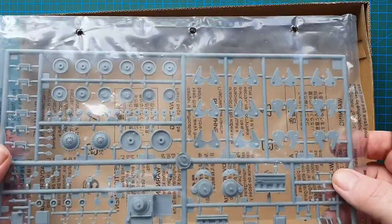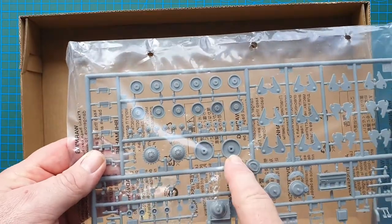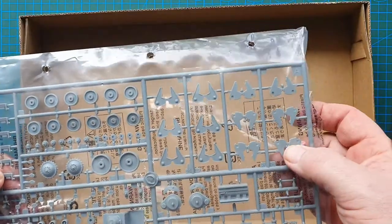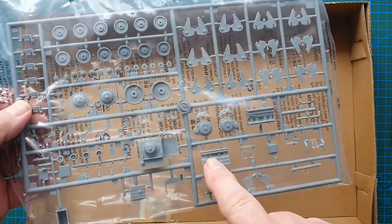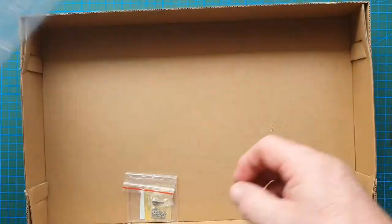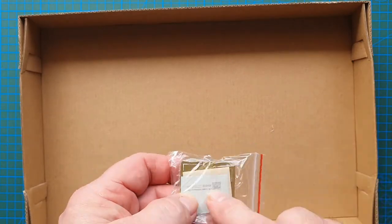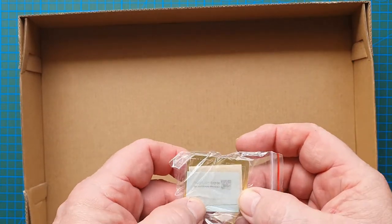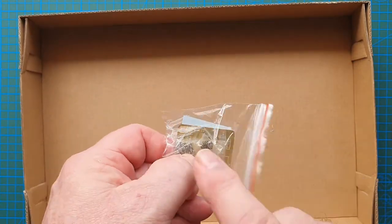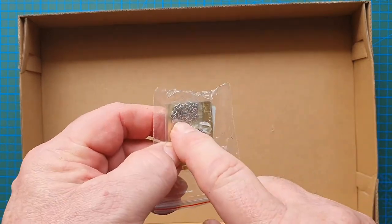One large sprue which has the wheels, drive sprockets, accessories, suspension, and a basic engine — I like that. Then we've got photo etch, decals — looks like just two crosses. Springs for the suspension and a piece of chain.